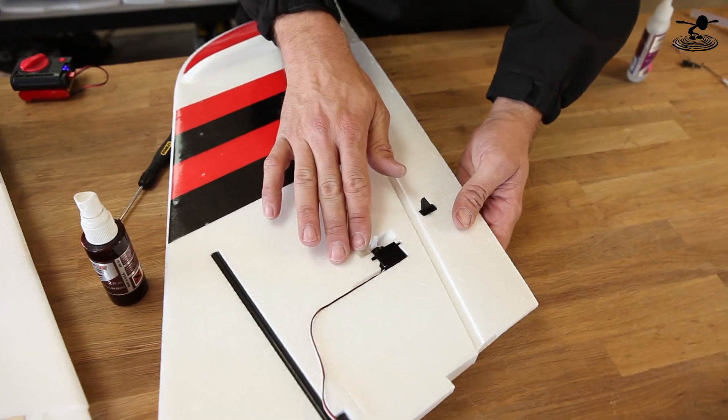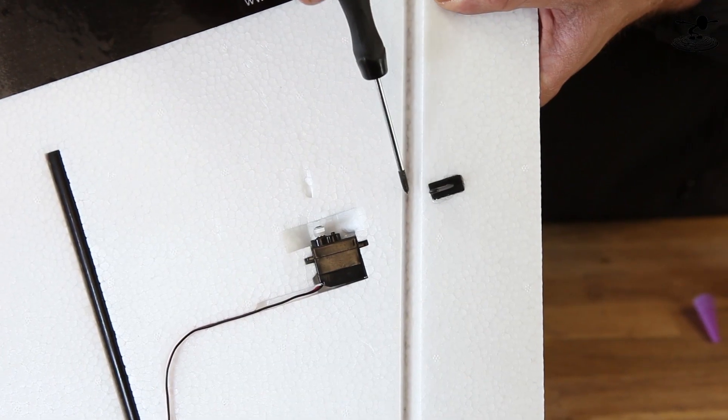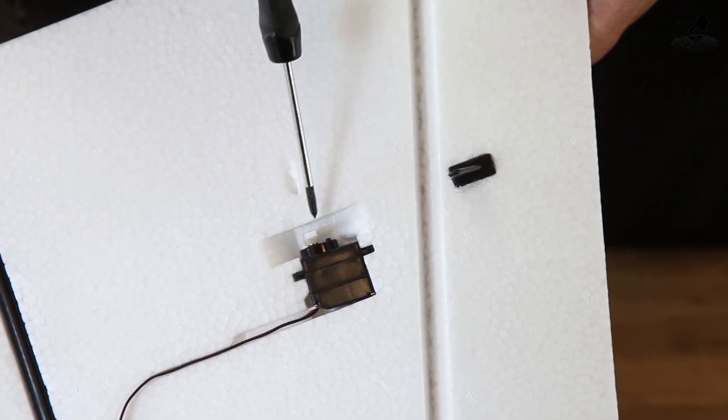Sometimes you can use your servo horn location to give you differential. When you glue it in, notice it doesn't line up directly with the hinge line — this has pre-dialed differential built in, so you want it to be as perpendicular to the wing surface as possible.